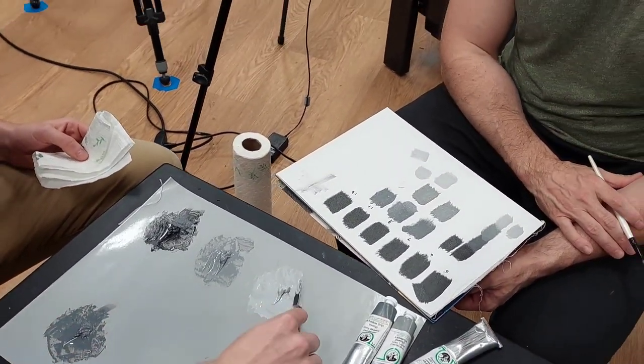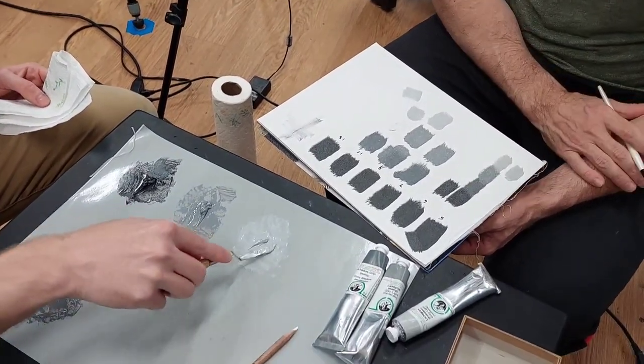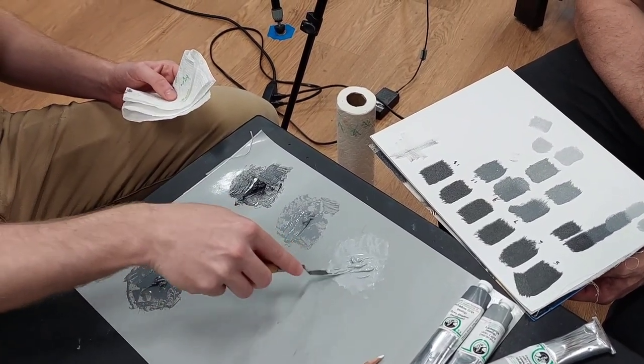With the alkyd in it, it dries a little bit faster — like overnight, it's guaranteed. With just the linseed oil in it, it's possible that it doesn't. Depends how much paint goes down and what the colors are.